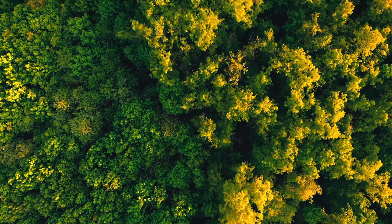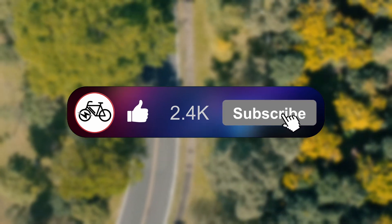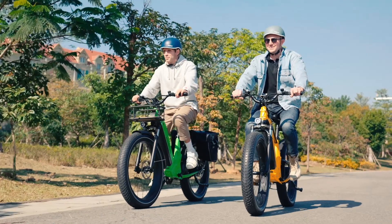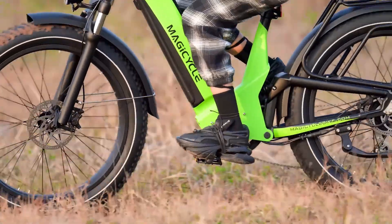But before we get into that, I'd like to ask that if you like this video, please give it a like and consider subscribing — I'd certainly appreciate it. Maybe let me know what you think of this new Magicycle e-bike in the comments below. I'd definitely like to know what you guys think. Now let's get into it.